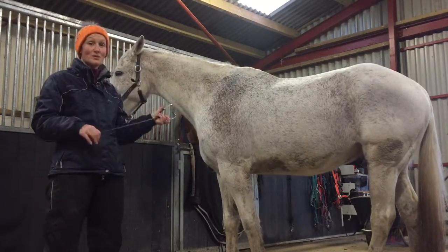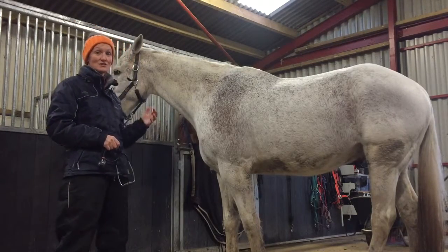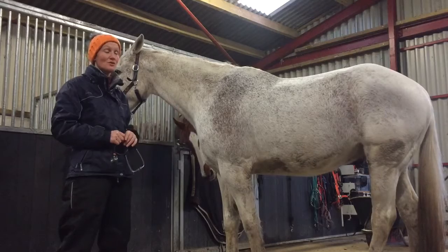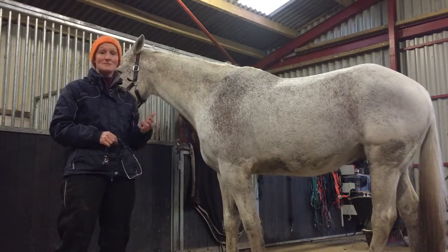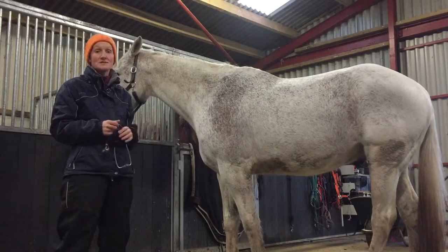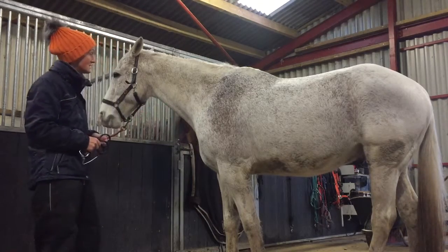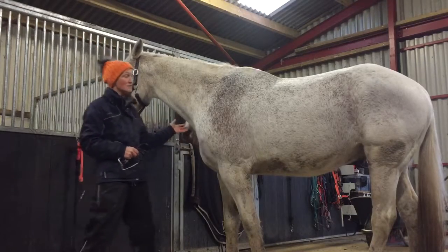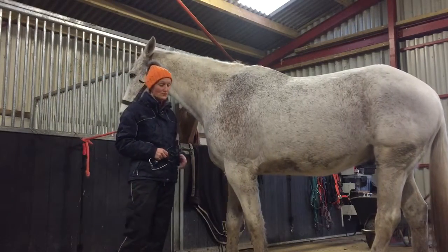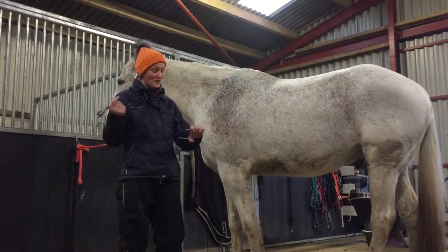Part of my role at the vet school is to teach students what normal is and how to do a normal examination of a horse. We use simulators and mannequins to teach skills such as taking blood samples. Anything that's invasive we do on mannequins and simulators, and anything that's non-invasive we can teach on live animals — dogs, cats, and anything else we use for teaching.